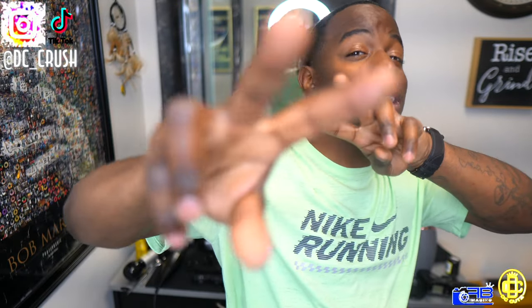Hope you guys enjoyed this video. Like, share, subscribe — we're on the road to 10K. If you're not subscribed, please subscribe. Like the video, share the video, tag a barber — all that good stuff. And I'll see y'all next time, peace.